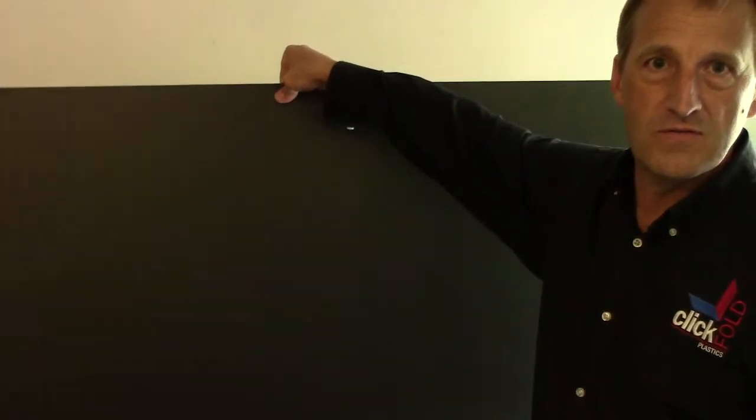Just to give you an idea as to how light this material is, you can hold up a whole sheet of it here with just two fingers. So if you have an application that meets these requirements, give me a call and we can talk about using Sintra. My name is Patrick Oldmans, and I'm with ClickFull Plastics.